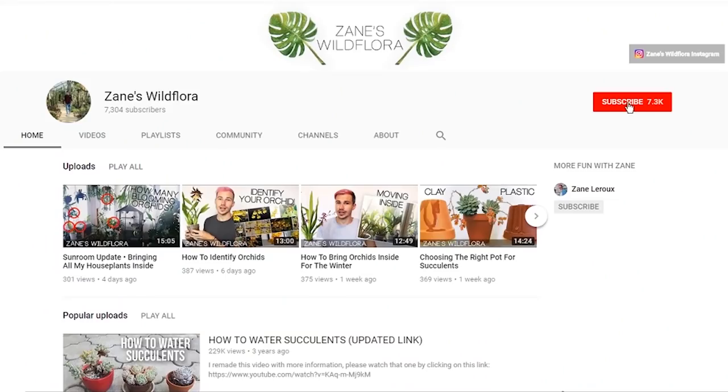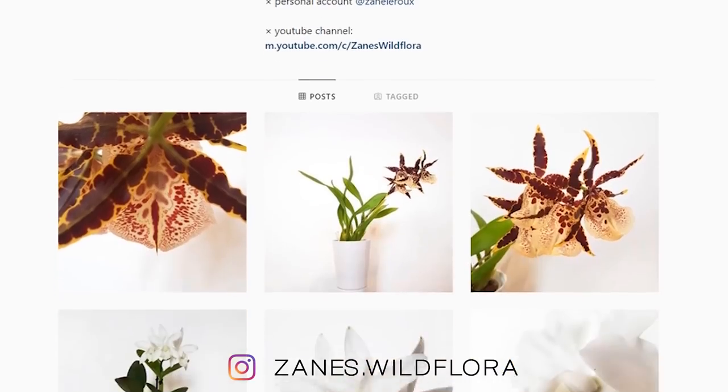If you want to know more about orchids or anything — other plants, succulents, whatever — check out my other videos and you might find something interesting there. Also you can subscribe to my channel and follow me on Instagram; you might find interesting stuff there too.